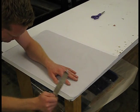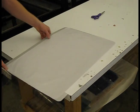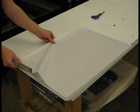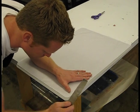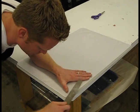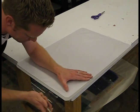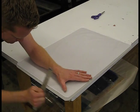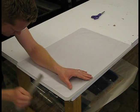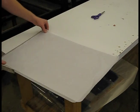Feel it with your hands after you've filed it and make sure that there's no burr along that edge. Just be careful of getting aluminum slivers — don't run your finger down the edge, just feel along it and make sure that you've gotten all that burr off. Do that to all four edges. Make sure they're all nice and smooth and that you won't cut yourself on them and your sponges won't get cut on them either.